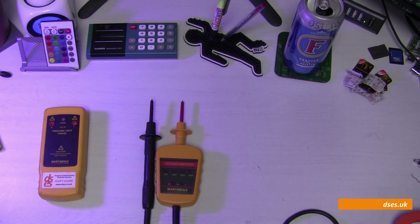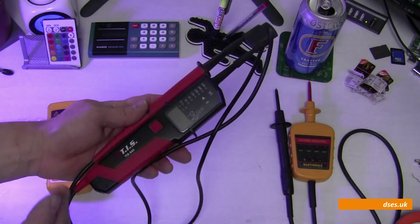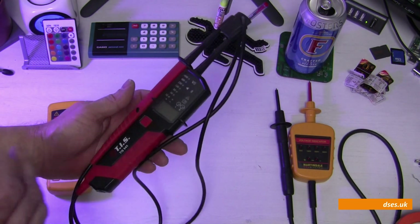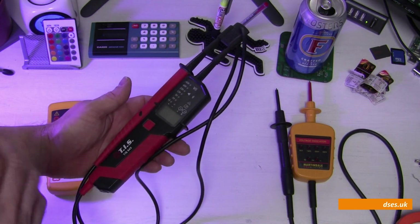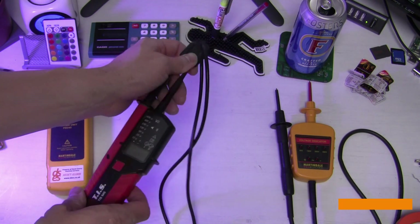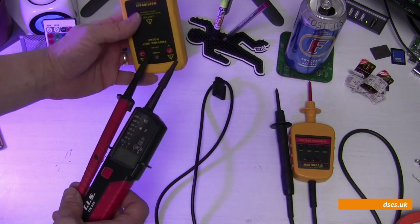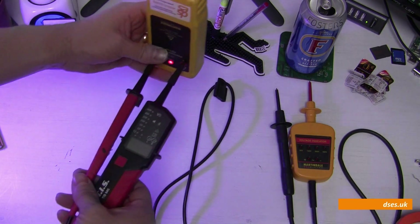That space may arguably be better occupied by a multifunction device that can do other useful things, such as continuity and resistance testing. It's for this reason I carry around the TIS-845, which I bought in January of 2017. A quick recap on the advantages this offers over the Martindale — it also has voltage indication with AC, DC and polarity. I'll just stick it on the proving unit there so we can see it in action.